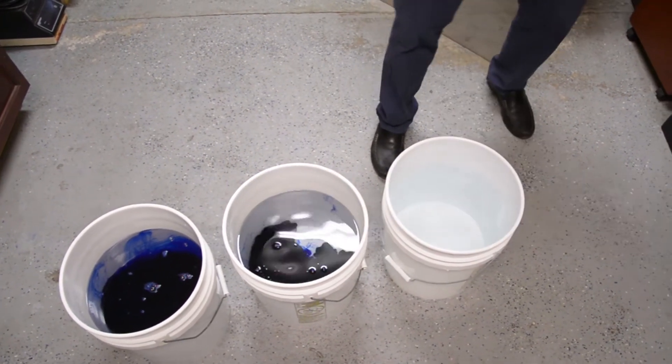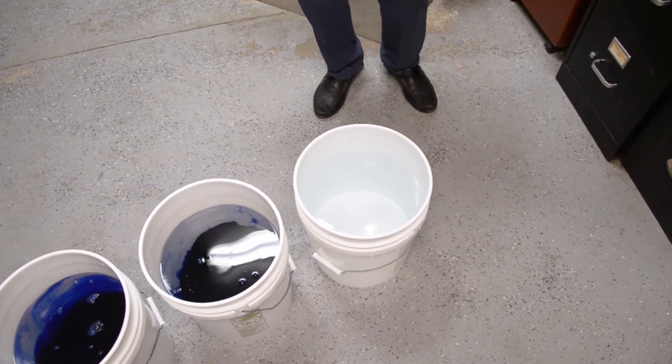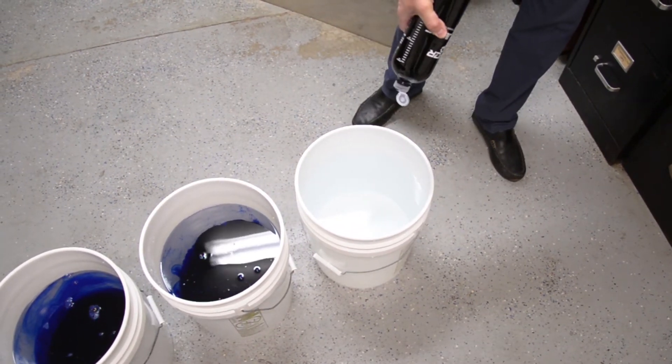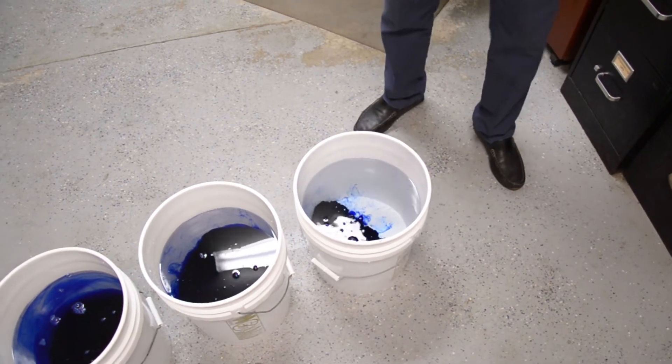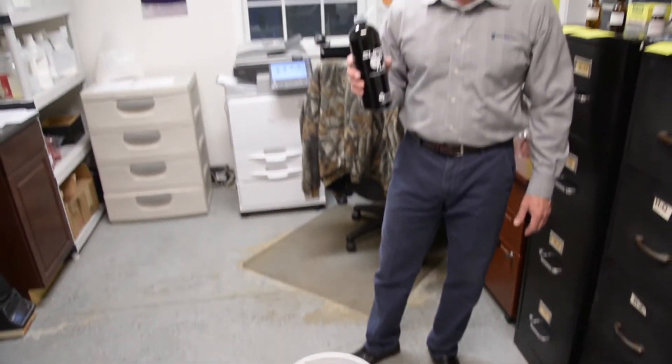For summertime, when you have extreme heat and the heaviest traffic, you're definitely going to want to go to a three count. One, two, three. Stop. And that's it — as simple as that. One bottle, every application.